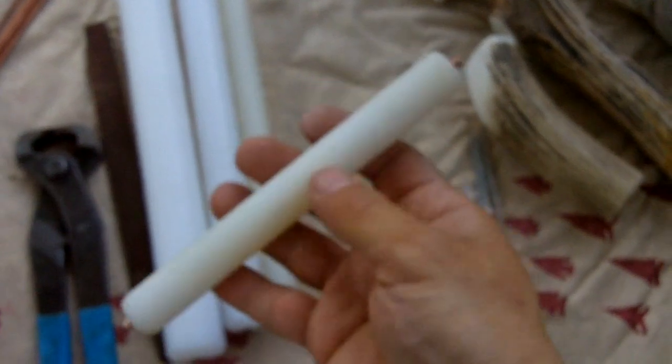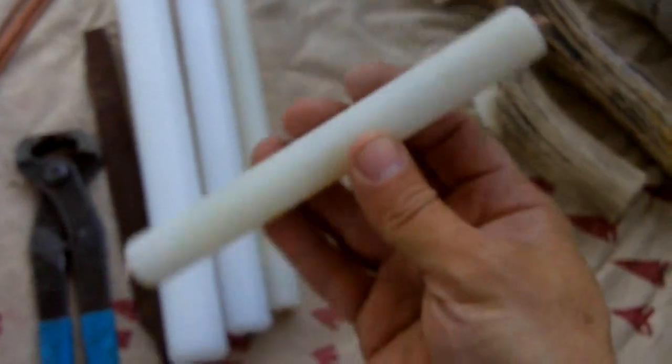I've bought some more plastic. This is my original indirect percussion flaker.